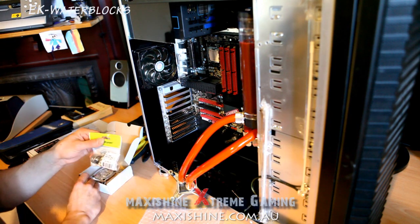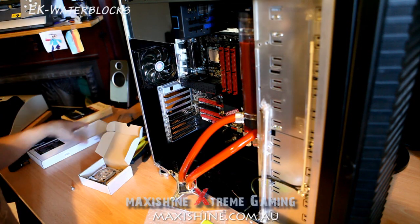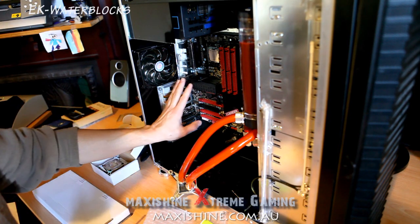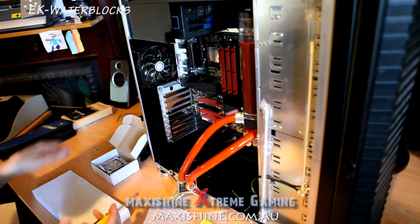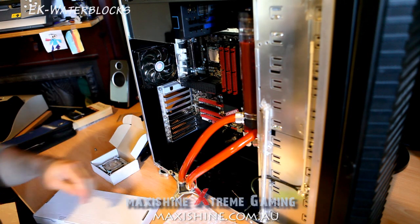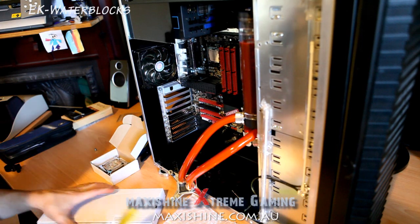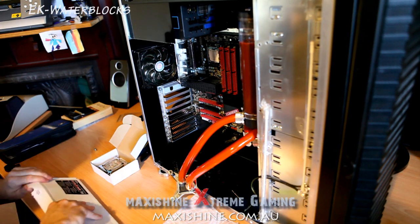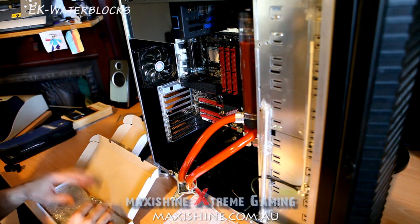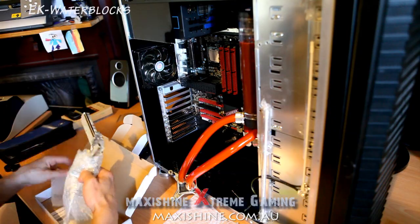I've also got a couple more fittings — this is going to go on the northbridge block, which I haven't opened yet, so we'll have a quick look at that. A lot of people say they like the original heatsink on the EVGA because of the glowing logo that pulsates, but as a few people know there are overheating issues with extremely high temperatures, so I thought we'd go water cooling.